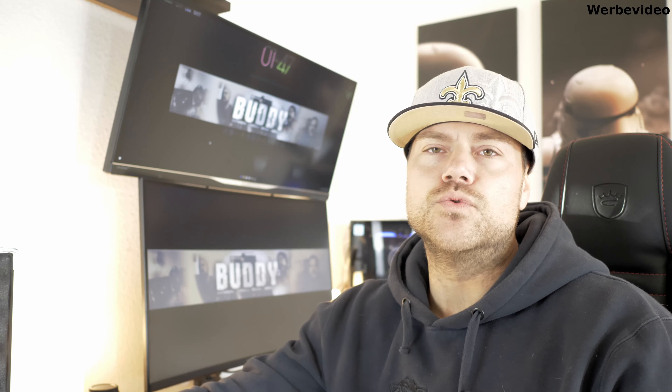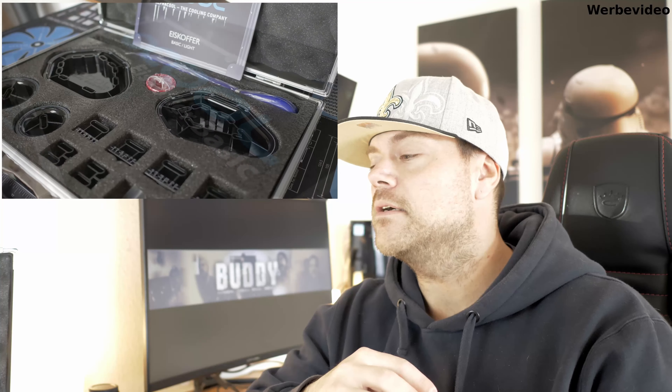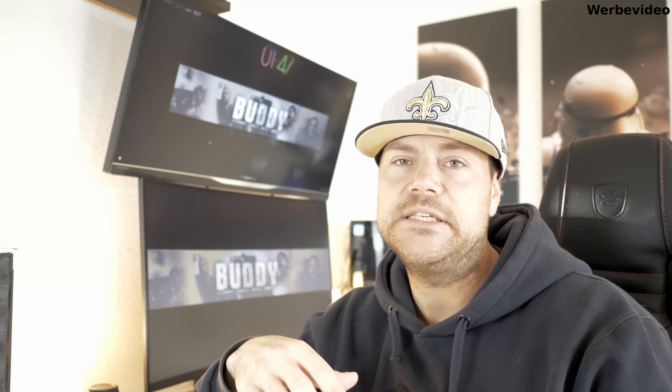Servus YouTube, ich bin's wieder, euer Buddy. Heute mal direkt nach dem Intro den Einstieg. Wir machen heute mal so ein kleines Unboxing oder eher gesagt ein kleines Overview über den Alphacool Eiskoffer. Was in dem Alphacool Eiskoffer alles mit dabei ist - ich habe hier die Basic-Version. Es gibt dann nochmal eine Pro-Version mit deutlich mehr Inhalt. Der Alphacool Eiskoffer ist ein Koffer mit Bending-Tools zum Biegen von Hard-Tubes.